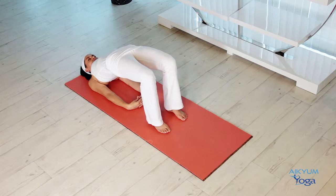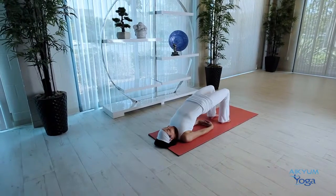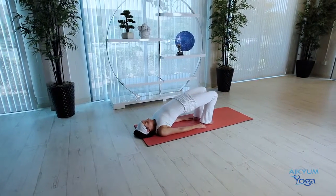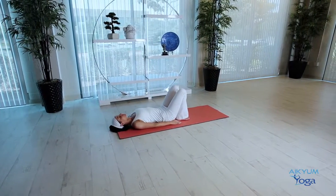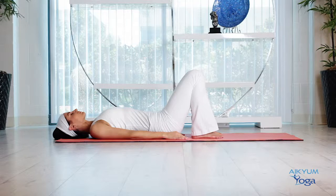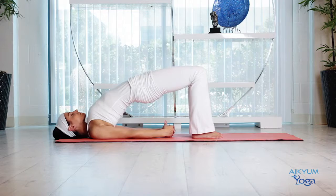Stay in this position for ten to twenty Ujjayis. Now, if your feet are very close to the hips when you lift, you'll notice the knees jutting out — we don't want that. Come back down, make sure your feet are directly underneath the knees, slightly apart, inner thighs and inner feet parallel. Lift the hips off the ground, interlace the fingers, stretch your arms out, and maintain this position.